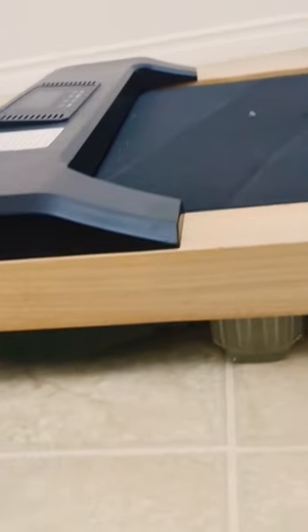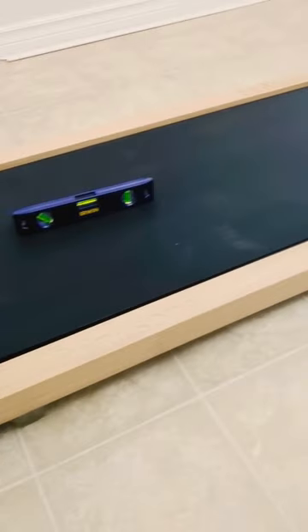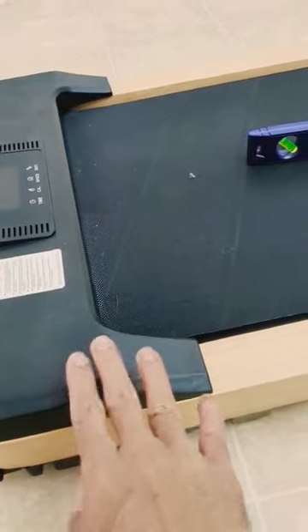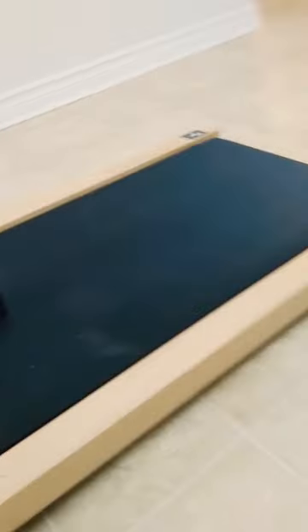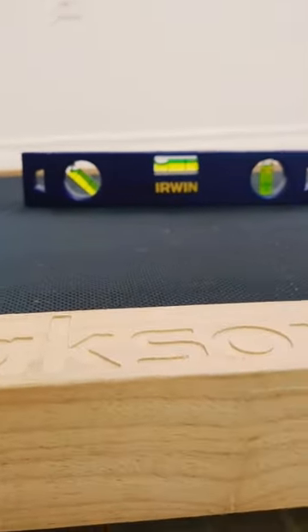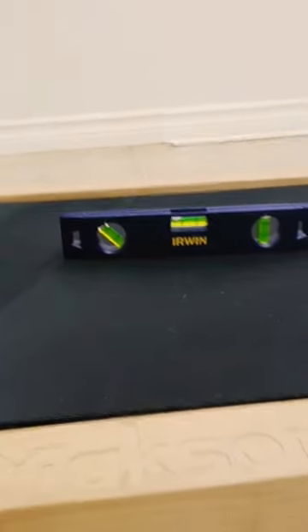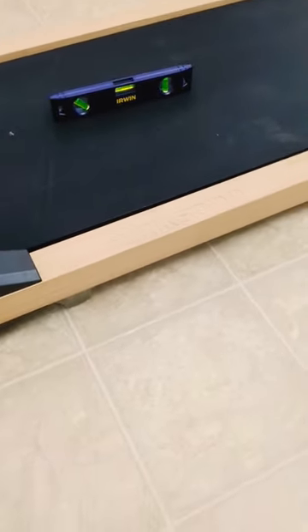It is unadjustable, meaning there is no way to adjust it, so that's kind of the permanent incline. That means that this part here is higher than the lower part, so it does have a slight incline, and it is not adjustable — that's just how it is. I don't really feel it when I'm walking, but there you go.